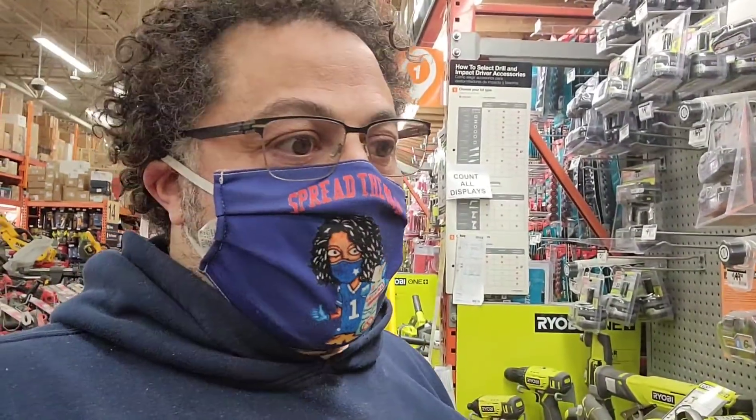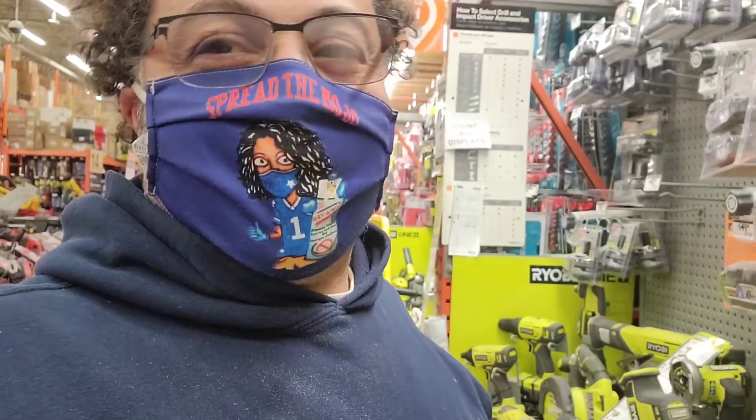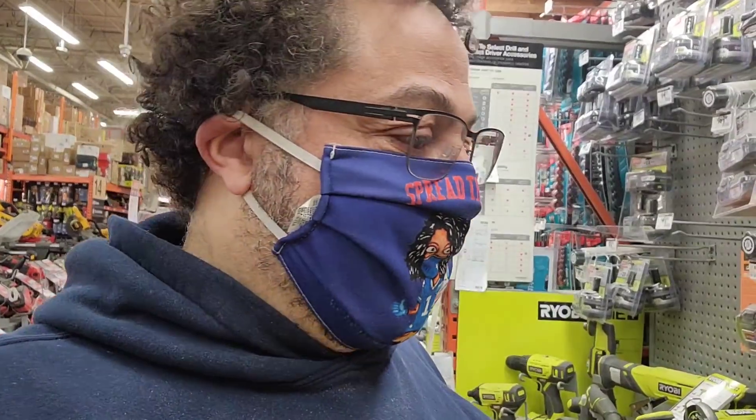Hey guys, Mark Holmes here, and as always I want to thank you all for watching, commenting, subscribing, and being part of the Jogu Sports Report. Without you guys, this literally does not work.